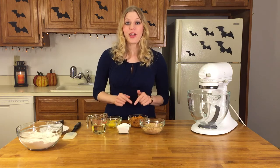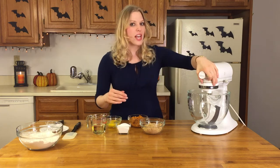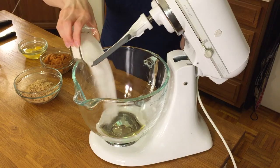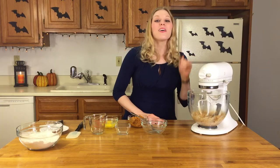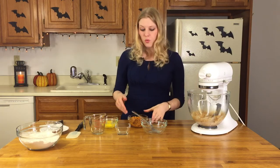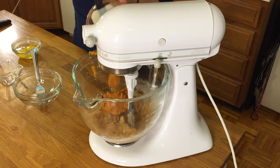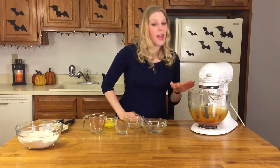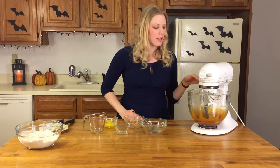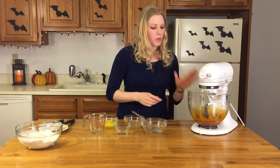Next we're going to add our oil and our sugar into our stand mixer to combine. After we add them, it should take about a minute to combine them, and then we'll add the rest of our ingredients. Next, we're going to add our pumpkin puree. You pour it right into the bowl and then you mix it in the stand mixer until it's completely combined. After mixing it for about a minute on medium-low speed, we have a really nice thick consistency, which is fantastic.